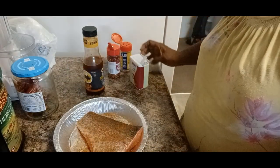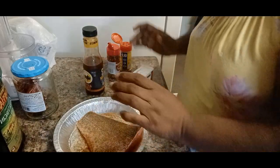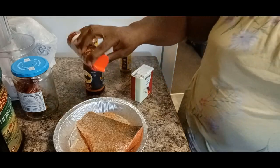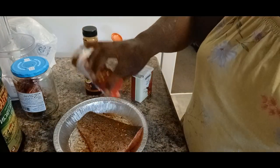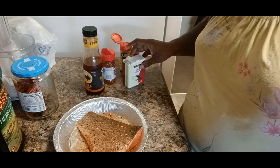I tried it on the trout because I had trout yesterday. It's a nice small piece of trout — it looks large on the channel, but it was like a three ounce, probably a three and a half to four ounce piece of trout.